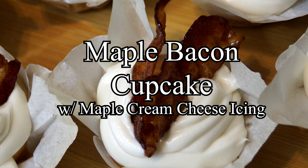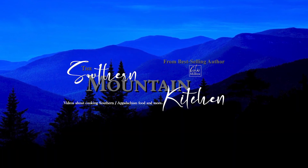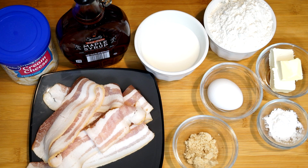Hello friends and welcome to the Southern Mountain Kitchen. Today we're going to make maple bacon cupcakes. Everything you see on my counter is what we're going to use. We're basically making the cupcake part from scratch, using a container of cream cheese frosting which we'll add some flavoring to for the topping. And we have our bacon here which is going to go on top and some inside.